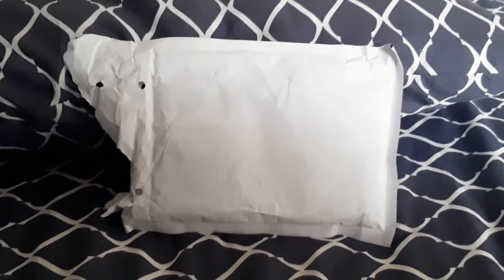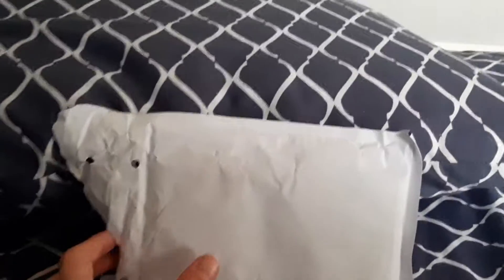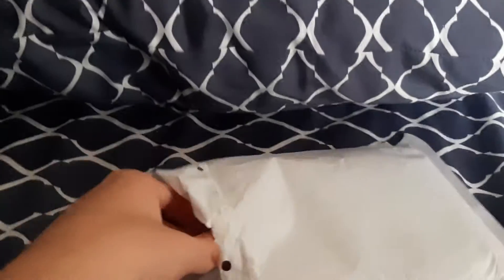Hello everyone, it's SkylandersFan2004 and we got a package. So let's see what's in. Ooh, I wonder what it is. We got...